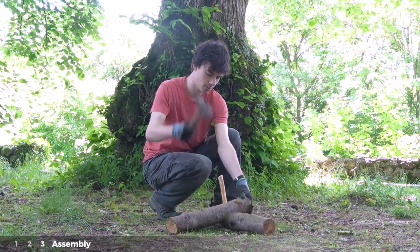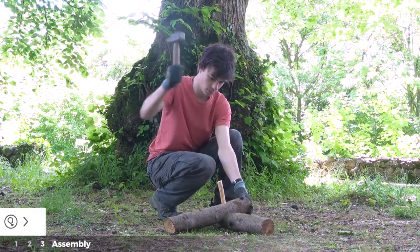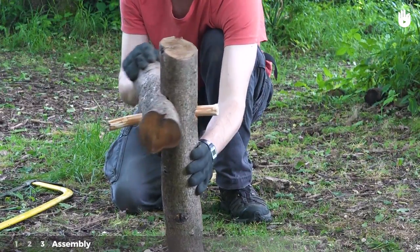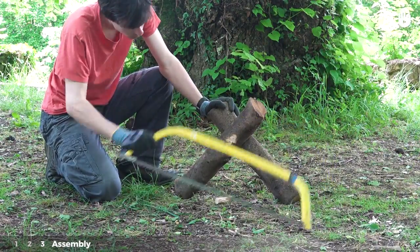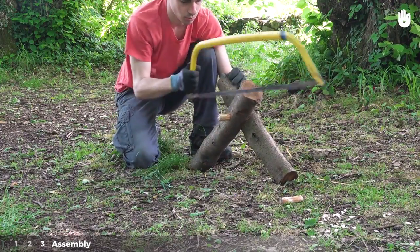Once it is firmly in, you can start hitting a little harder. Once the dowel sticks through the other side of the joint, saw off the excess for a flat surface. Turn the joint over and do the same thing with the excess on the other side.